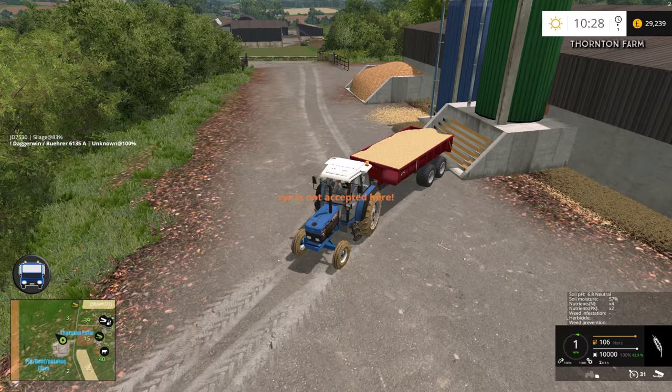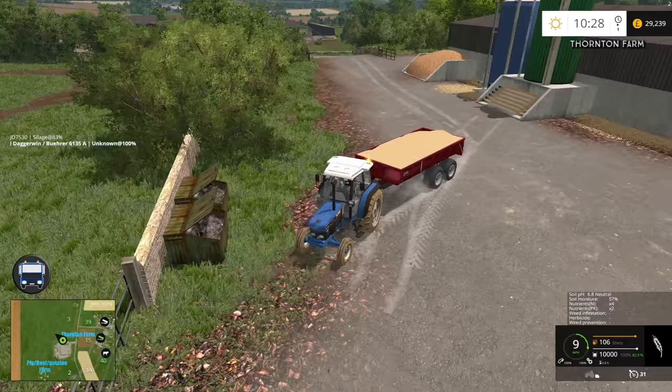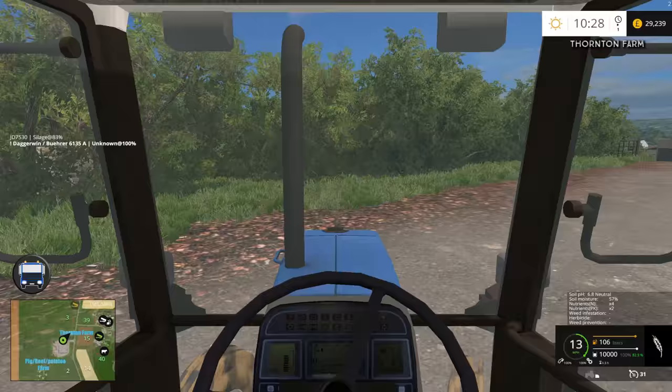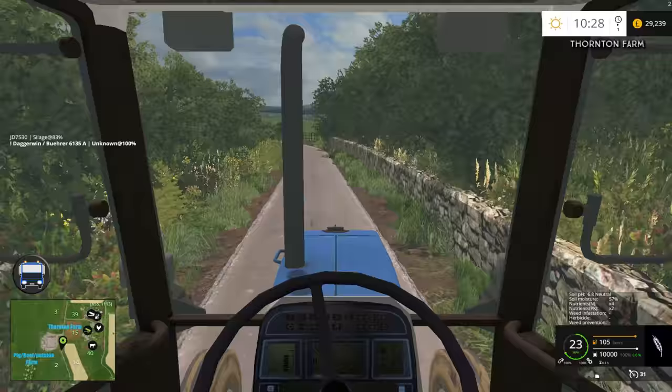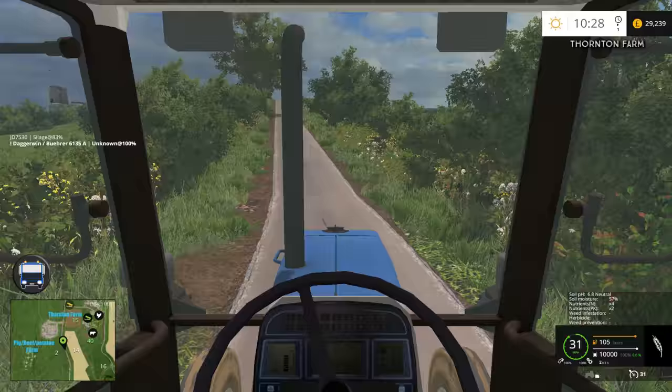Ah yes - for once I was right, it's a rare occasion but I was right. Instead we'll take this over to the sell point and we'll sell it - there's no point taking it back again. But it does mean we're going to have to get some wheat from somewhere, and I don't think we're going to get any wheat today. So we'll just have to do the other job, which is to give them straw. When we've sold this we'll get the bale shredder and give them some straw.